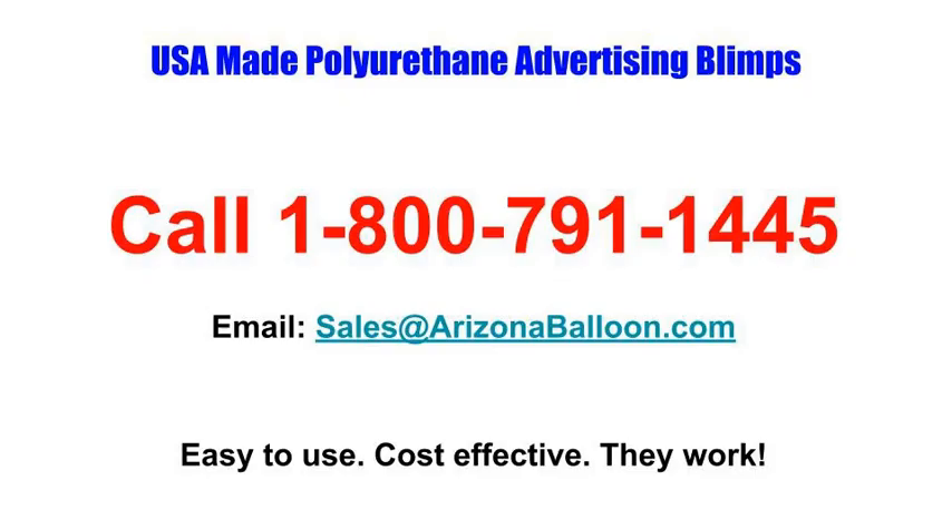We are not the only ones in the United States that make polyurethane blimps, but of all the ones you find online, 95% of them are going to be made out of PVC. All the blimps in this video are made of our polyurethane.